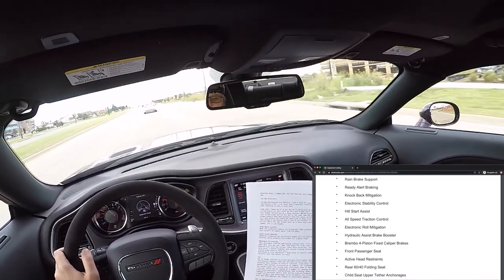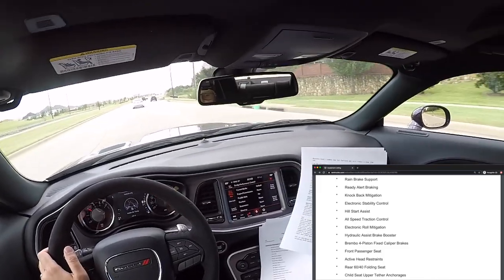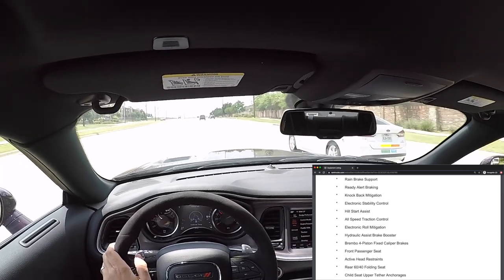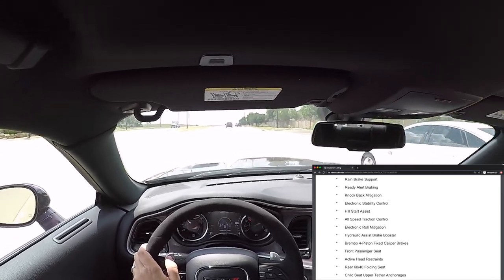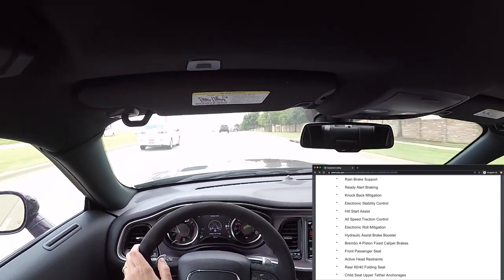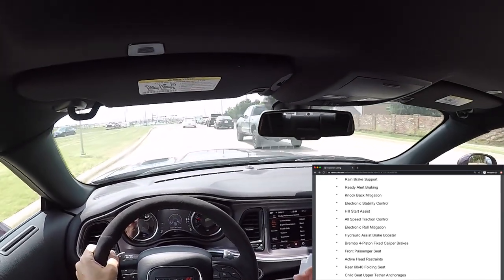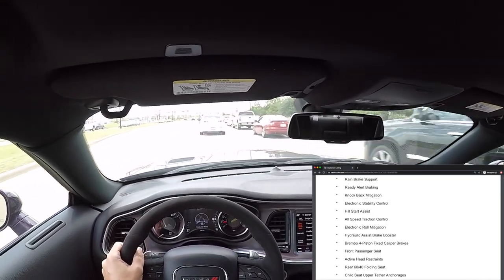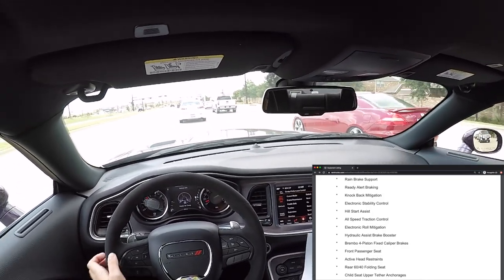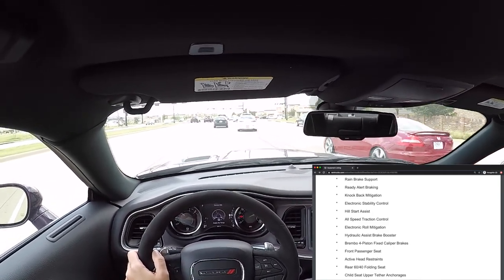Electronic stability control — that's been around forever on cars. Hill start assist: when you're on a steep incline, the car maintains a little bit of brake pressure for a short time after you release the brake to help you from rolling back. I thought this was more of a manual transmission feature, but in automatic it reduces stress on the transmission too, so I can see why it's used.